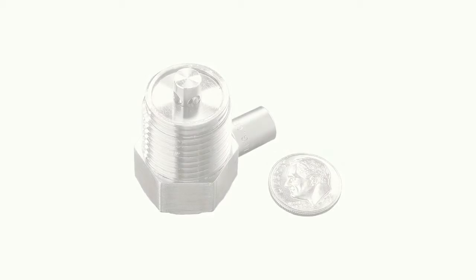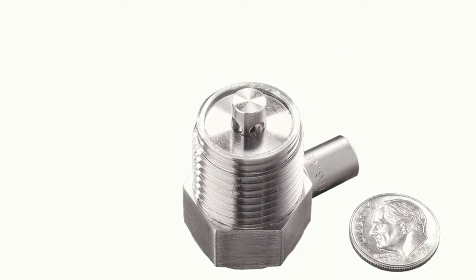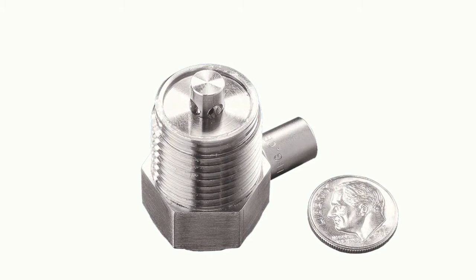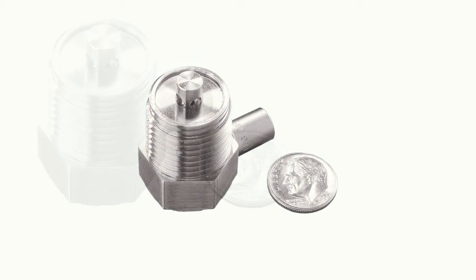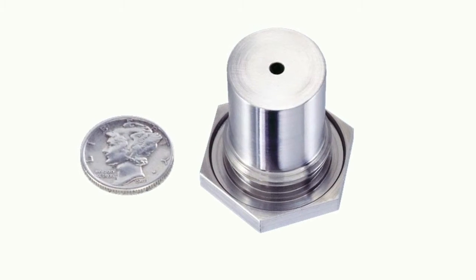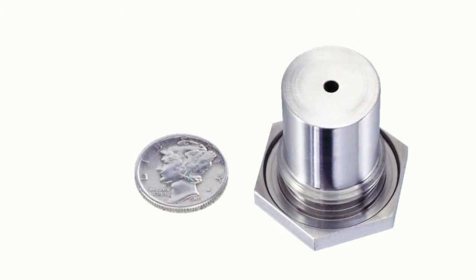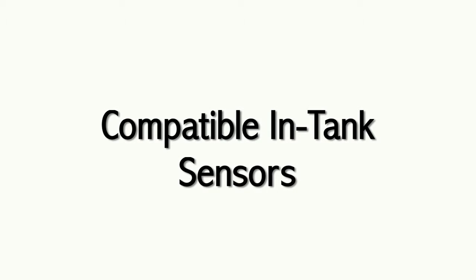Along with the 571 sensor, the 501 sensor is used extensively in compressor, on-engine, and hydraulic fluid applications. It mounts into a 13/16 extra fine o-ring port. Compatible in-tank sensors are also available.